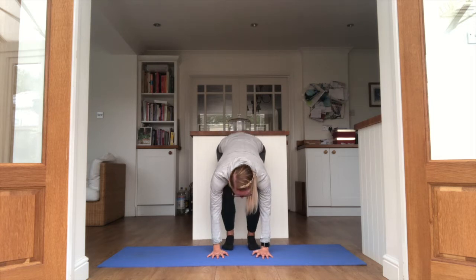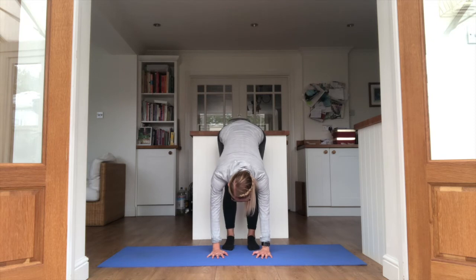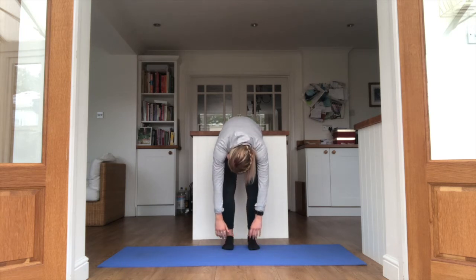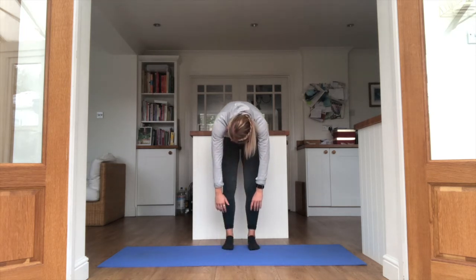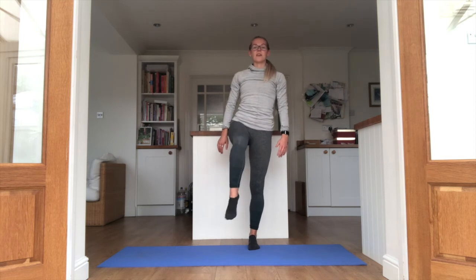Relax the knees and come back down to your crouched position. We're going one more time — on an exhale, stretch the legs a little bit further this time. Relax the knees and slowly just roll up through the spine — really, really, really slowly. Once you're up to standing, just circle that ankle round.